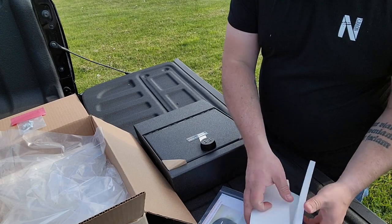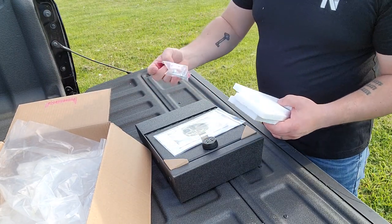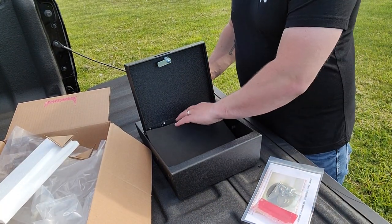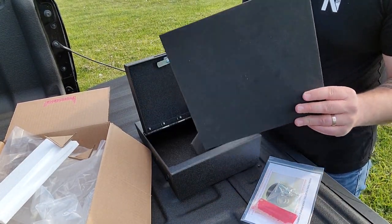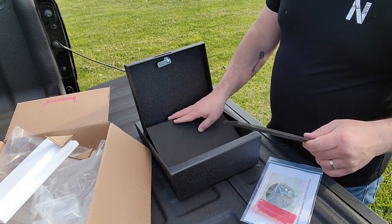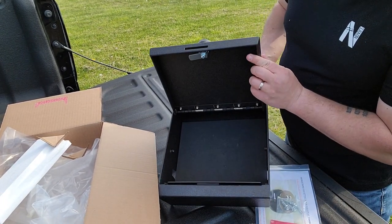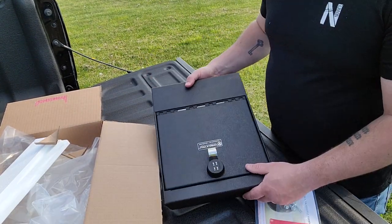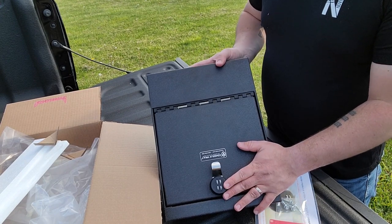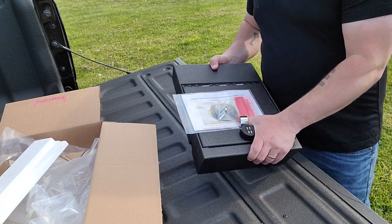This comes with the bolt, your instructions, and four mounting bolts. It actually has a padded interior so that you can put your firearm or whatever and not worry about it getting banged up. It's got a nice sturdy lock, a spring-loaded door, and all these edges are nice and rounded off — nothing sharp. This is a good solid safe. They make them custom for your vehicles and you can get these locks in a three-digit or four-digit combination, or you can get a barrel key. Let's go see what it takes to get this thing installed.